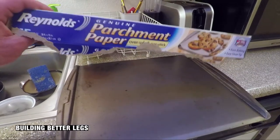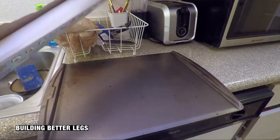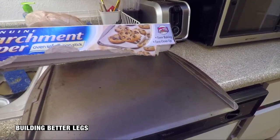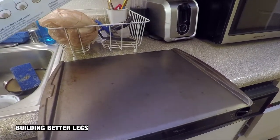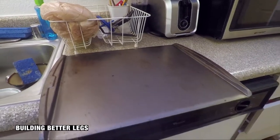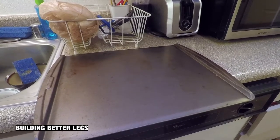I also grabbed some parchment paper. This is great because it's anti-stick, so stuff won't stick to the pan or the tray. And I believe it's not as bad as other stuff as far as chemicals go - but I could be wrong. You hear these things on the internet and so forth.